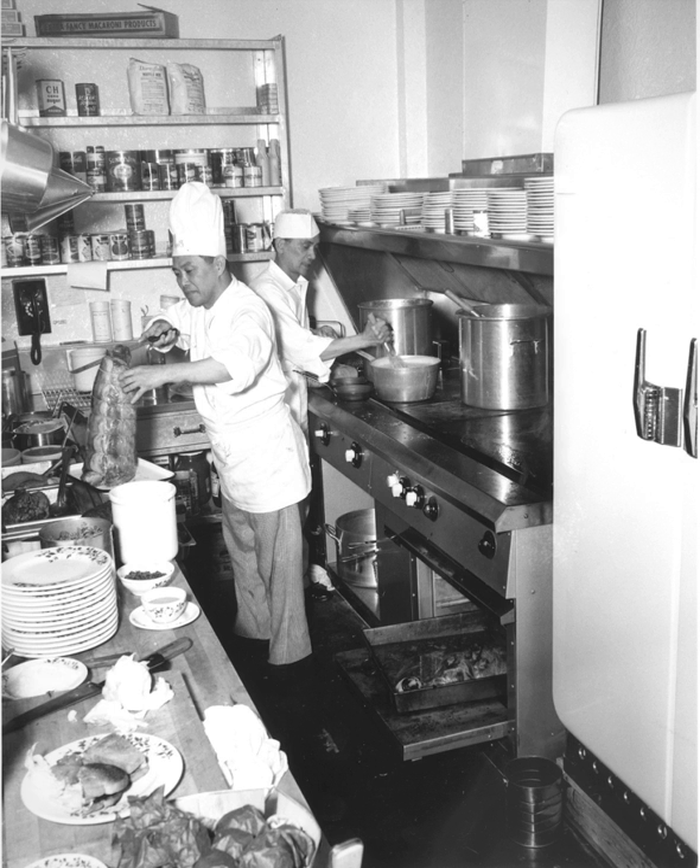A flattop grill is a cooking appliance that resembles a griddle but performs differently because the heating element is circular rather than straight side to side. This heating technology creates an extremely hot and even cooking surface, as heat spreads in a radial fashion over the surface. Flattop grills have been around for hundreds of years in various forms and evolved in a number of cultures.